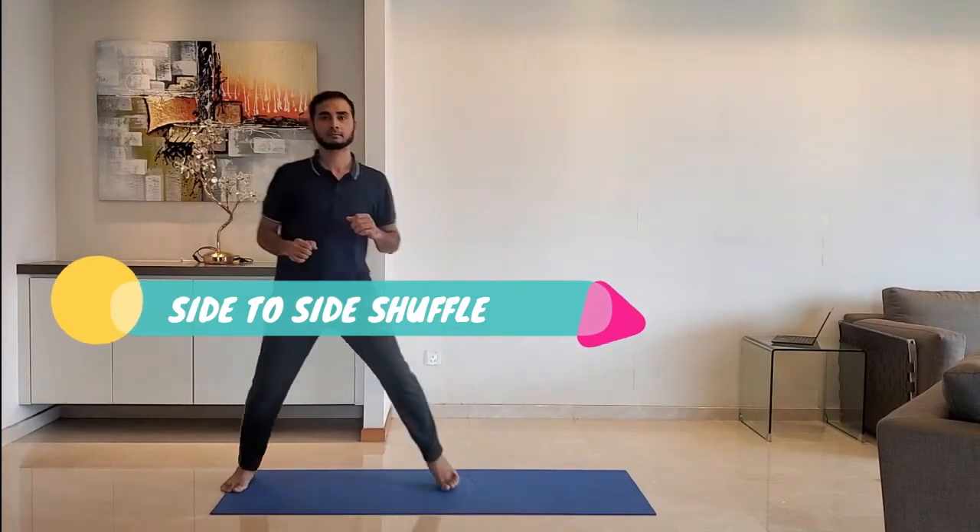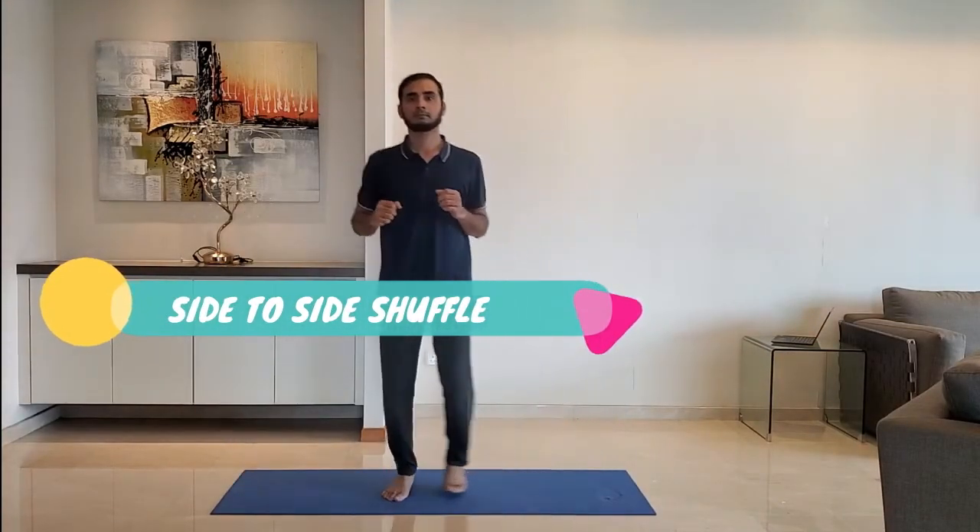Next up, side to side shuffle. Stand on the toes and shuffle side to side. Do it for 15 to 20 seconds. Do it slowly first to get the rhythm.